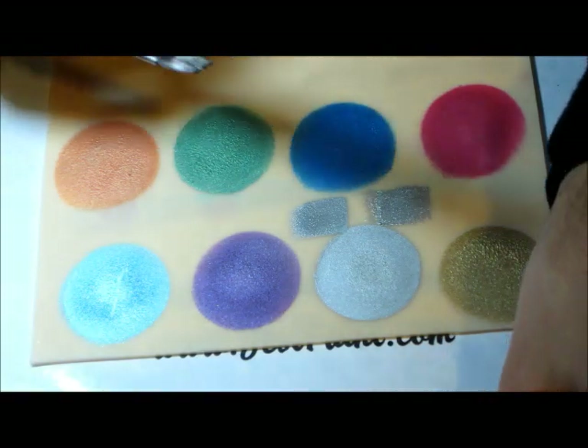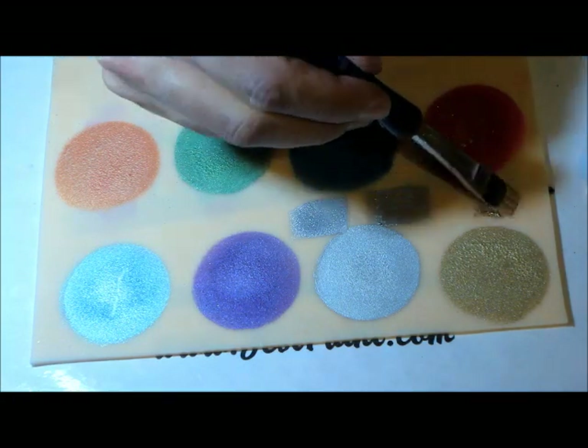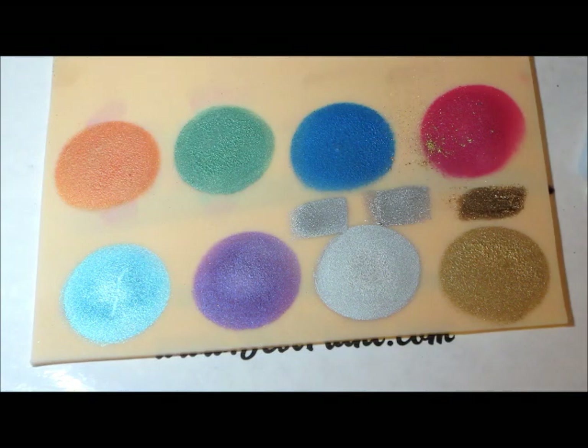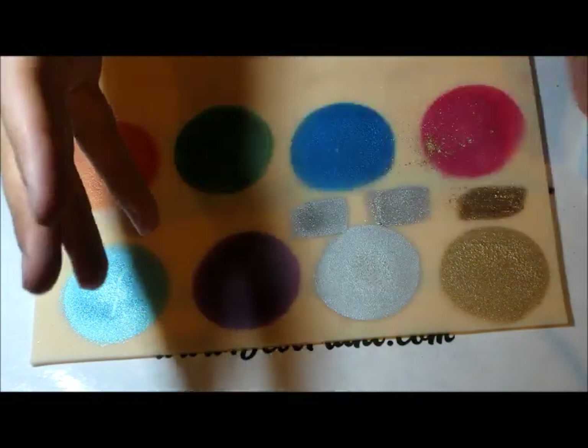Their gold is really, really beautiful, and I wanted to compare it to the Meron metallic powder gold. Here you can see a swatch of that, and it's just the same. Again, it's like they turned this awesome metallic powder into a water-based paint, so the coverage is just great.